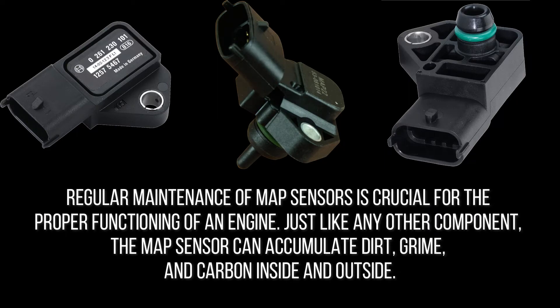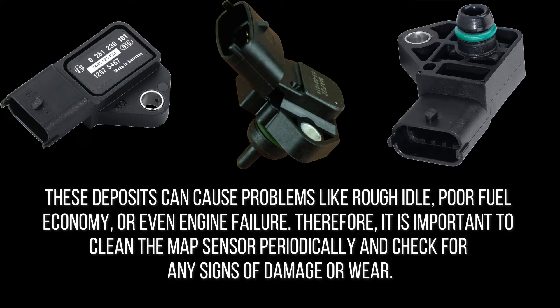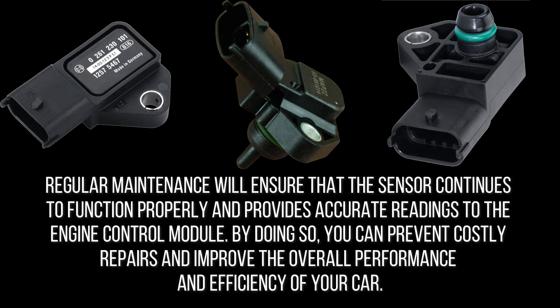Regular maintenance of MAP sensors is crucial for proper engine functioning. Just like any other component, the MAP sensor can accumulate dirt, grime, and carbon, causing problems like rough idle, poor fuel economy, or even engine failure. It is important to clean the MAP sensor periodically and check for any signs of damage or wear. Regular maintenance ensures the sensor provides accurate readings to the engine control module, preventing costly repairs and improving overall performance.